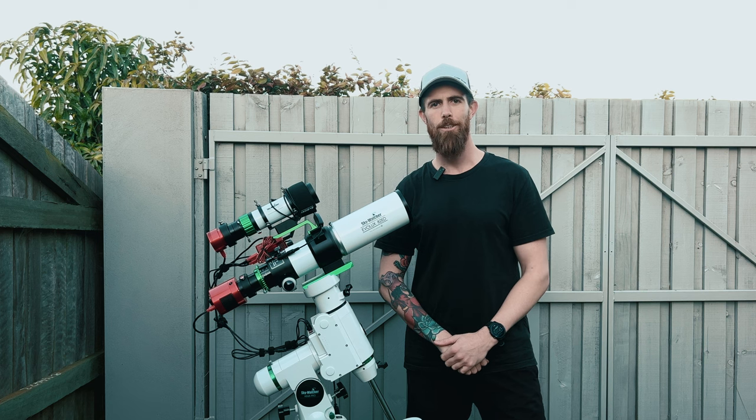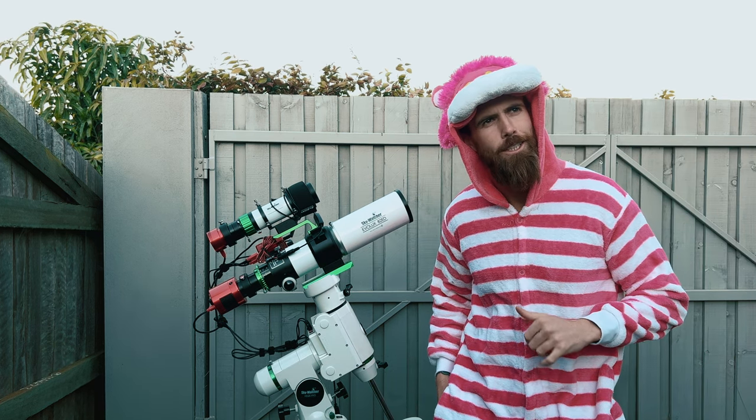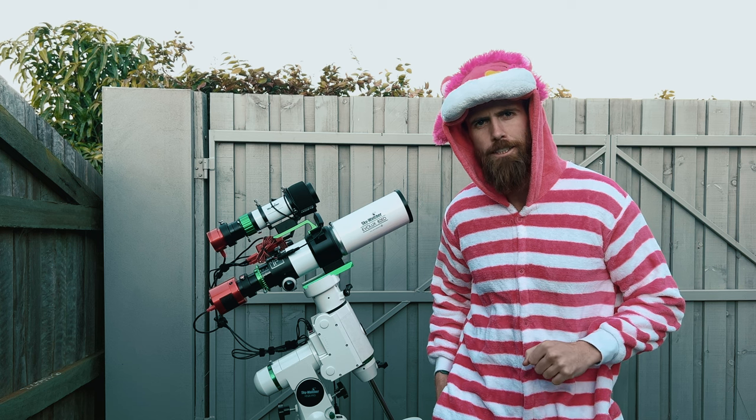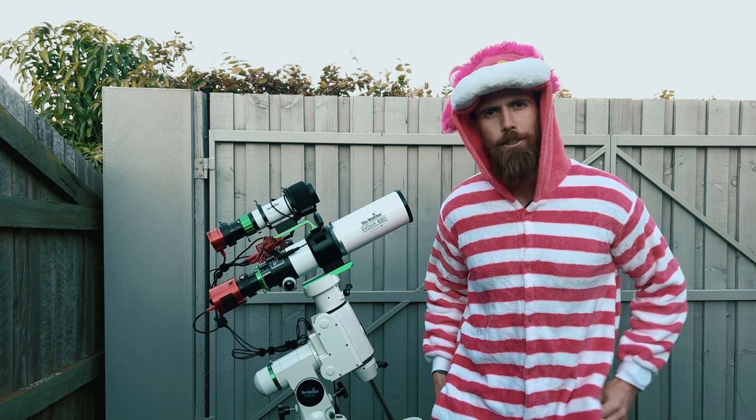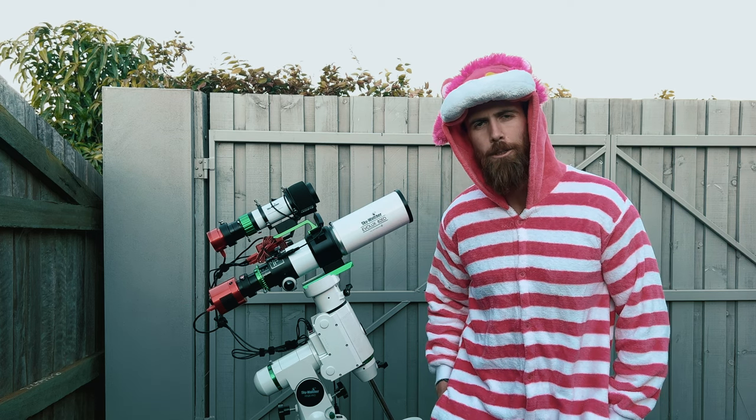Now all we have to do is wait until it gets dark. I also forgot to mention I haven't shot this since I had a Canon DSLR, so this will be really interesting to see the comparison with the new gear, especially the new camera.